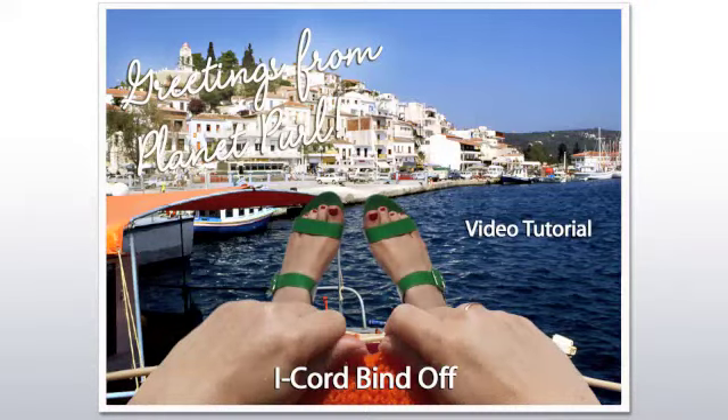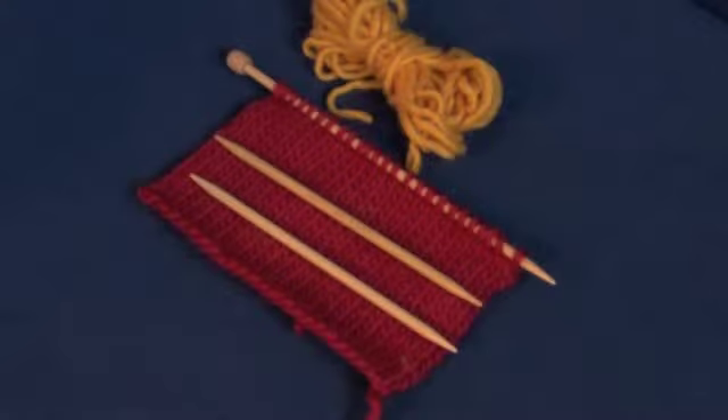Welcome to the Planet Pearl video tutorial for the I-Cord Bind Off. Our supplies: a swatch, two double-pointed needles, and some contrast yarn.